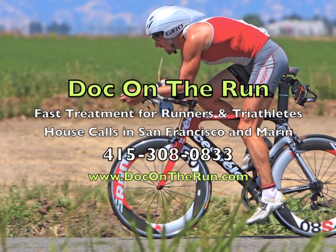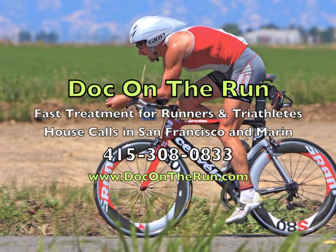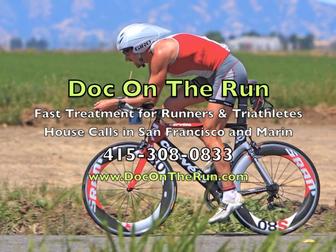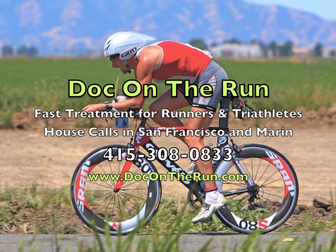That's a picture of me and the bike that I always ride. If we're in Marin and you happen to see me out on a ride and have a question, feel free to ask me while we're riding. If you're not in the Bay Area and have a question about cycling biomechanics or pain, you can feel free to call me at any time.